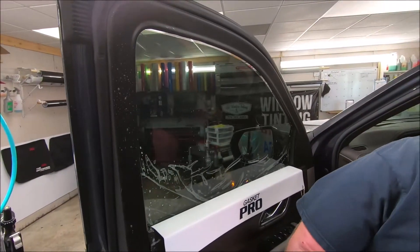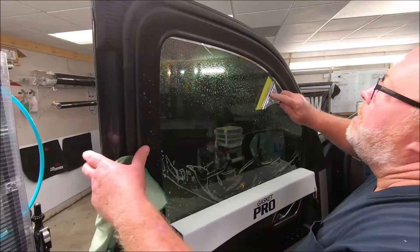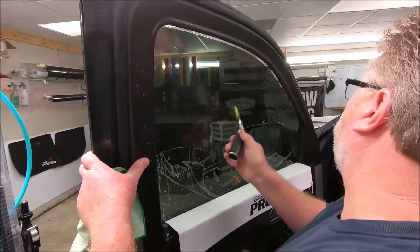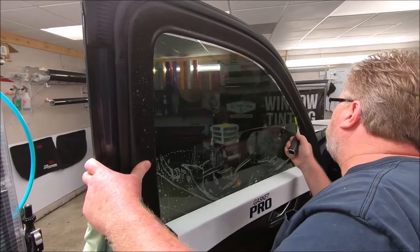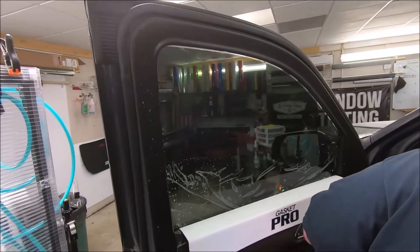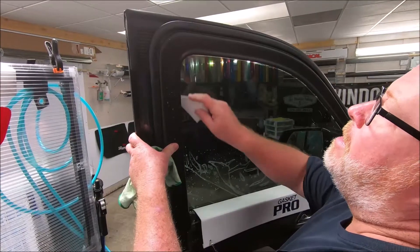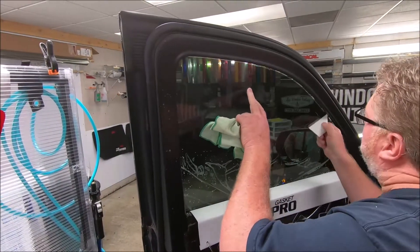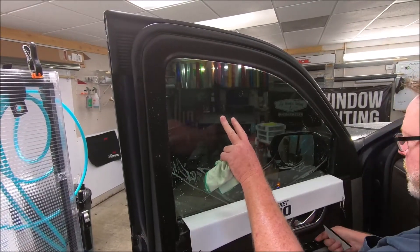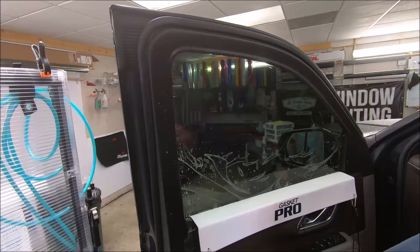Anyway, that's where we are with that. I'm going to go ahead and completely lock that in. Put the sledgehammer on the handle. The film's locked in. We're all the way to the top edge. We're good to go. Now you can see how all that's down in there. Worked perfectly.